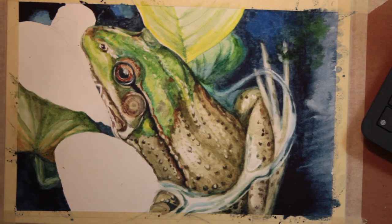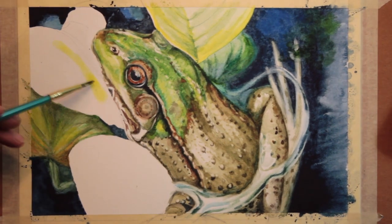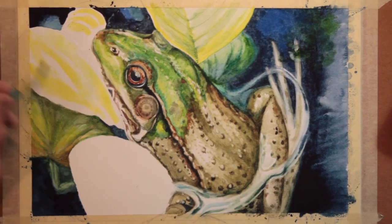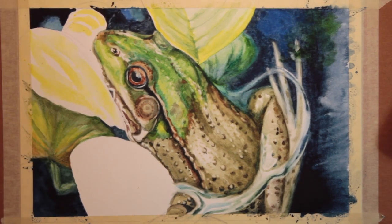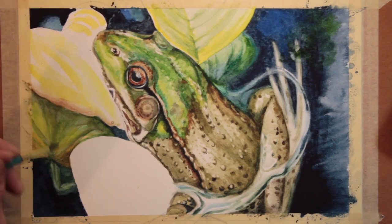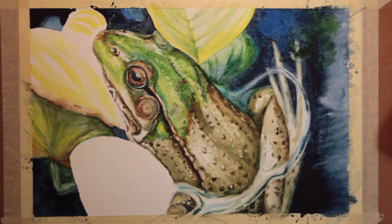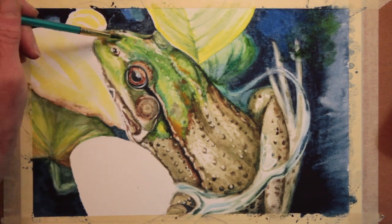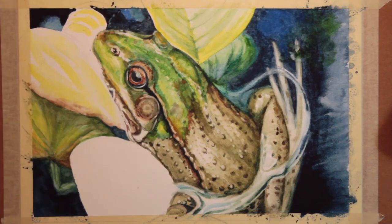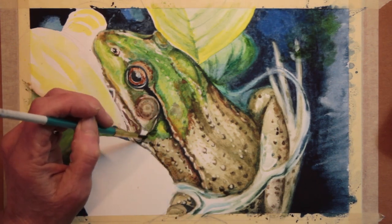Now this is a leaf that the frog is resting his little head on — again it's very close to the surface and in the foreground, so I am keeping it light in color. I'm finding the veins in the leaf and working wet for that part. Meanwhile, going back to the frog and doing a little more shading, building up another glaze of color on his body, which makes him even more vivid colored.